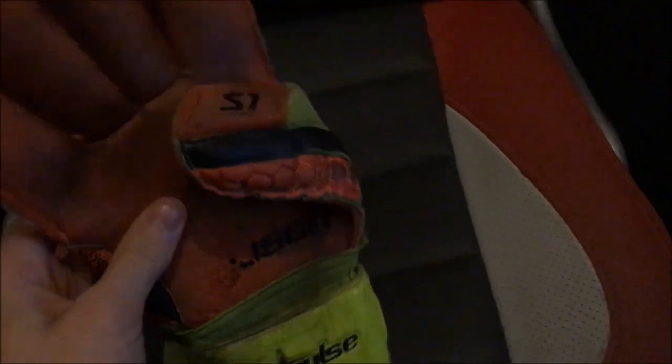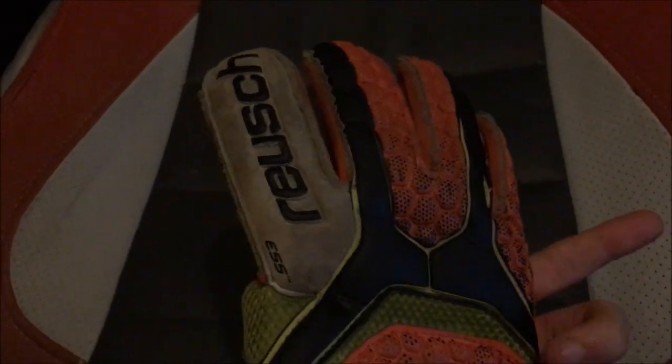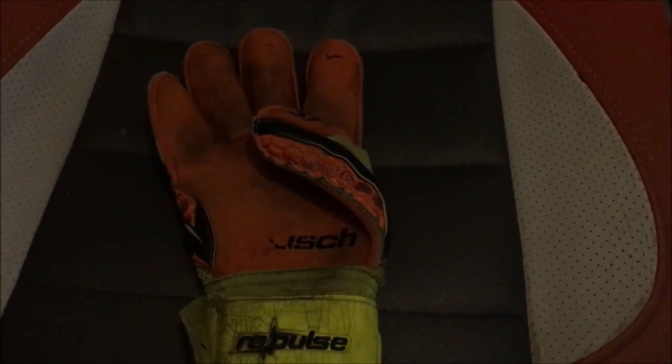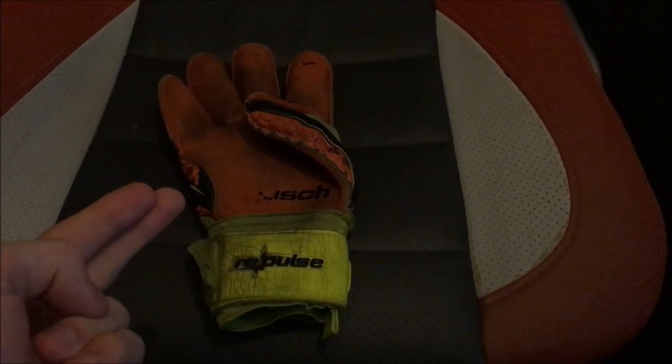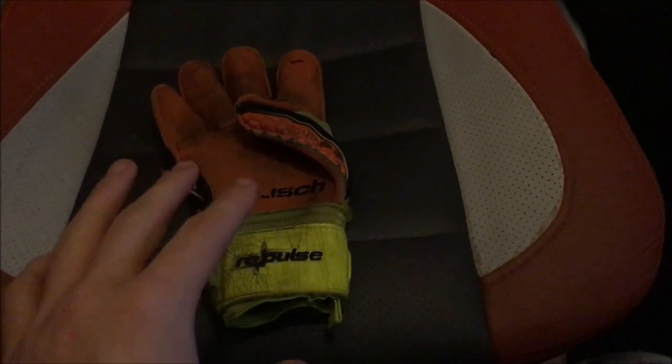Next we're going to go to the roll finger cut. An example would be the Royce Repulse S1 goalkeeper gloves. The roll finger is one of the most popular glove cuts in the world, mainly in the Premier League and the Championship. Nick Pope and John Moody wear them. Jordan Pickford I think uses a flat palm because he's with Nike, but Nick Pope and John Moody definitely wear the roll finger.